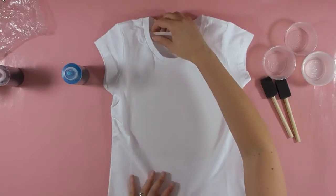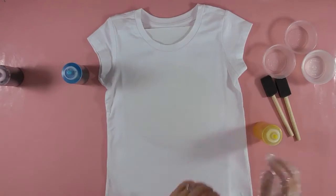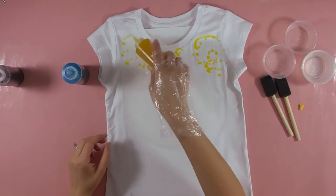All the shirts I'm using for these projects I'm working with dry — I didn't wet them first. Now we're ready to dye. Make sure you follow the manufacturer's instructions for whatever dye you're using on how to mix it up.